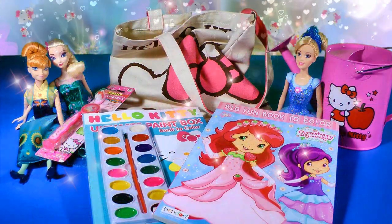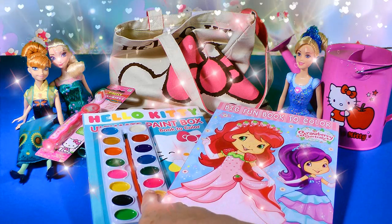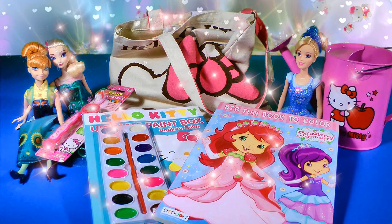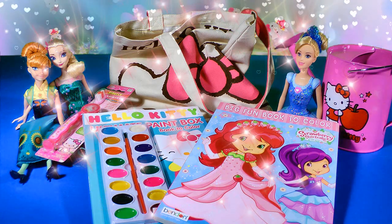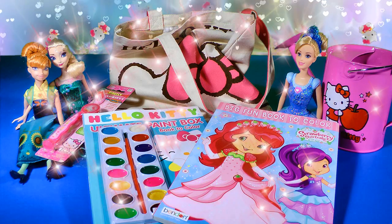Let's check out all the things we got: a Strawberry Shortcake coloring book, a Hello Kitty Ultimate Paint Box Book to color, a Hello Kitty toothbrush with travel cover, our beautiful Hello Kitty tote bag, and our Hello Kitty watering can. Thanks so much for watching, please subscribe — we hope you liked our video. Thanks again, bye!